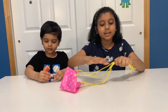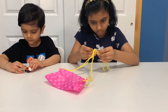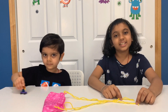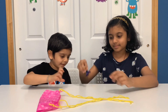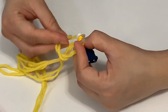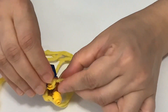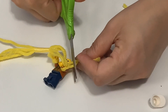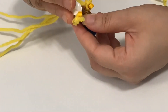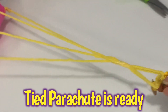After doing that, tie a knot or you can tape it. I need your toy stitches! Okay. Now tie the string to the toy. Cut off some extra string. Let's put your hat back on. Tied parachute is ready!